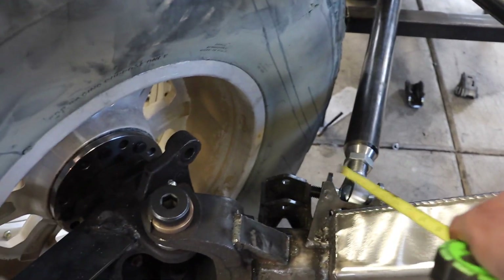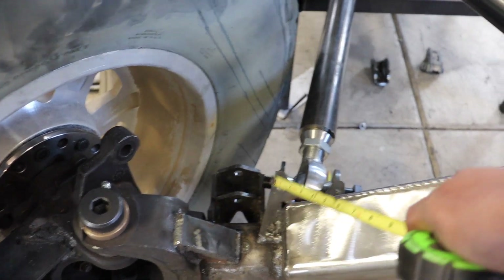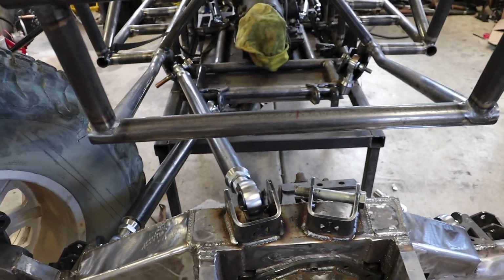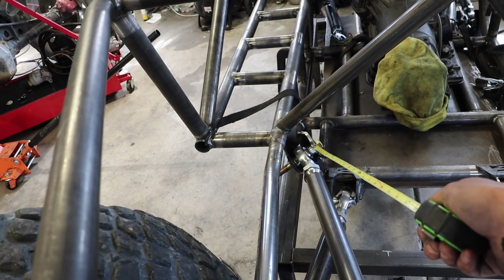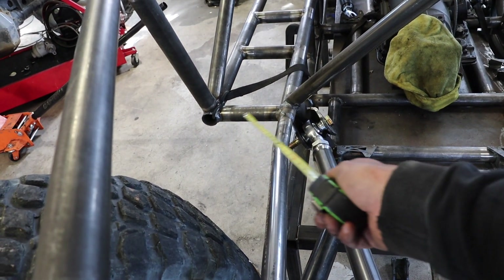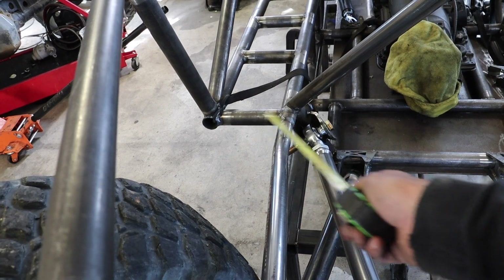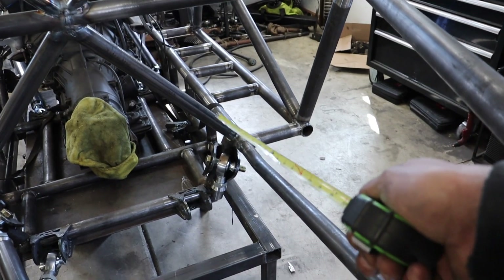I've got my brackets where I want them. Typically a bracket would be mounted way out on the end, but I moved them in pretty far to make sure they're not hitting. I've got my uppers with decent triangulation going to the frame. I put that mounting location in the calculator and even tried moving the uppers out farther, which would have been a challenge — and it really didn't change my numbers at all. So all my brackets are just tacked in place right now.